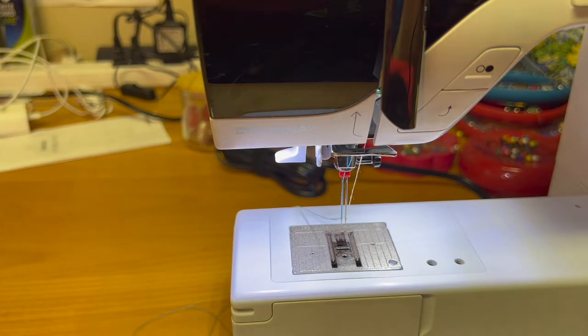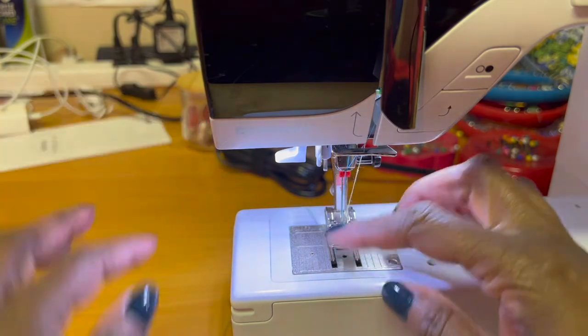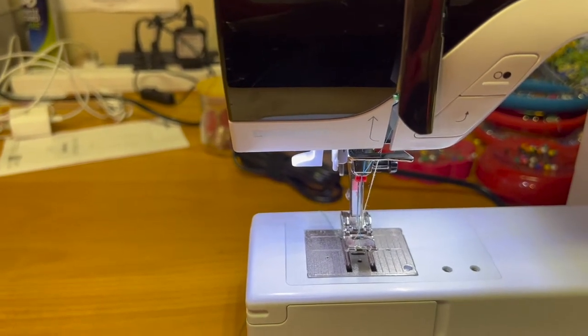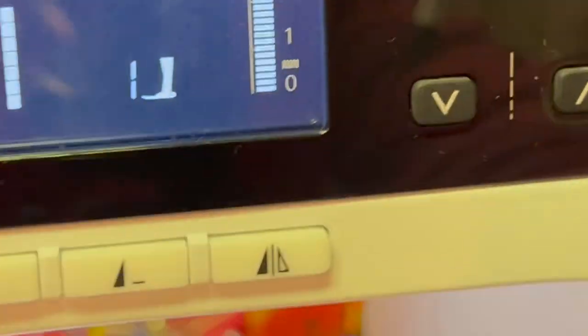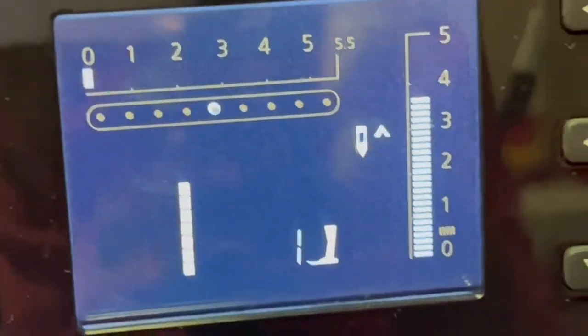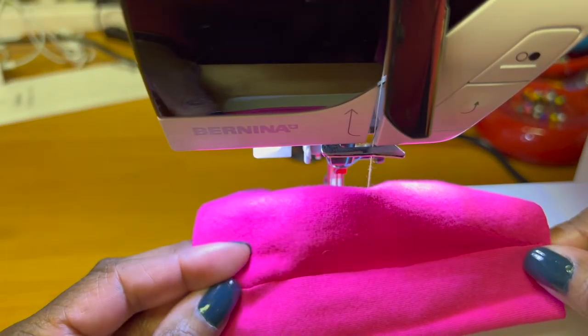I'm going to use the regular foot because you also need to make sure your sewing machine foot is wide enough for both twin needles. Usually it's a standard foot that you use for your twin needle. I increase my stitch length to about between three and a half and four, and it's a regular straight stitch.